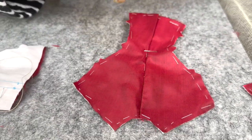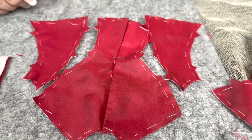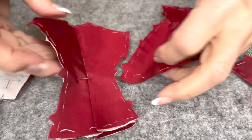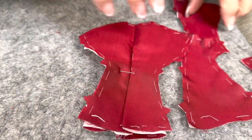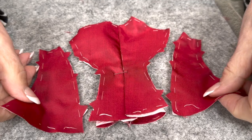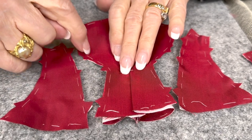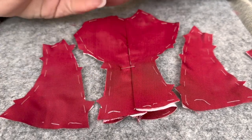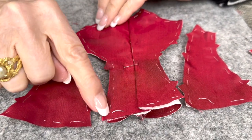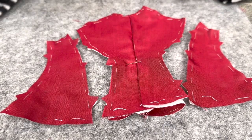Then we're going to do the side backs. In order to get the side backs setting into the back, these side backs are what make the jacket lay so perfectly on the back of the doll. It's a really important seam and one that's on many French fashion jackets. In order to do that, you're going to have to really clip this seam.